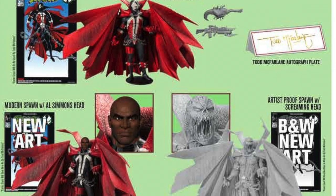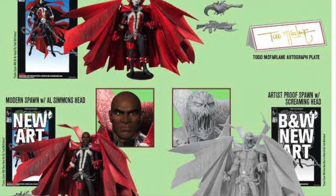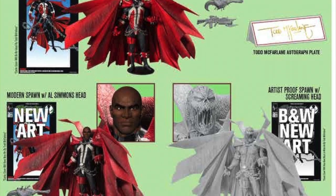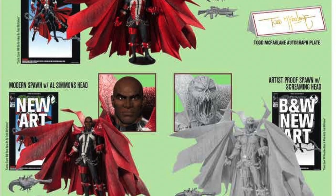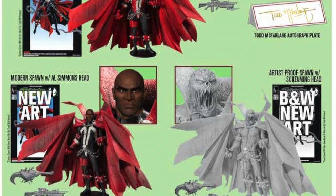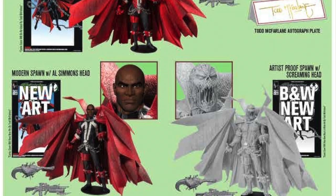I had to pick it up — it was $40 plus $15 shipping, so my total came out to $57 for the black-and-white Spawn action figure. I might create another account to pick up the modern Spawn, but I'm not too sure just yet.